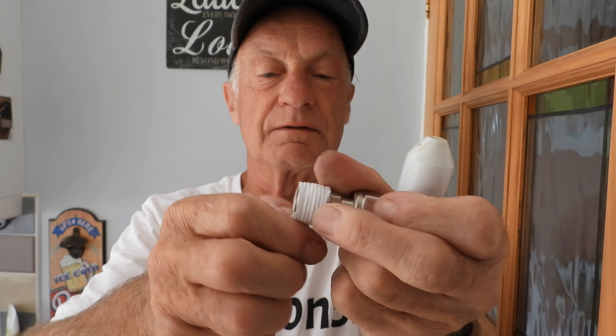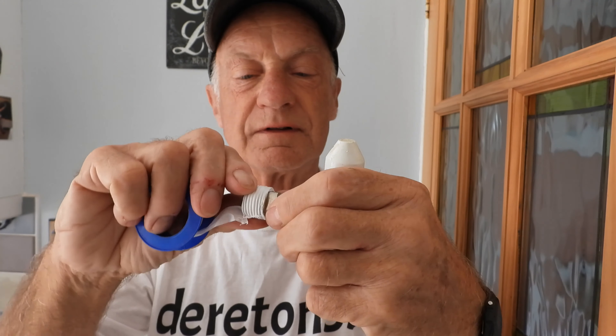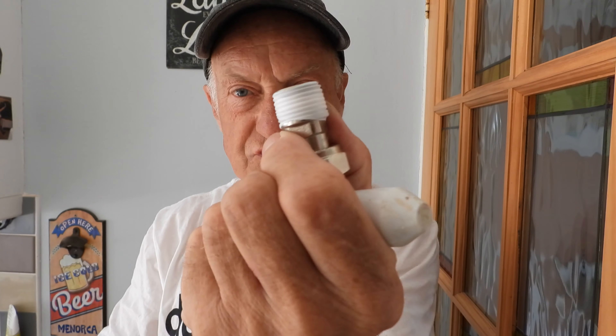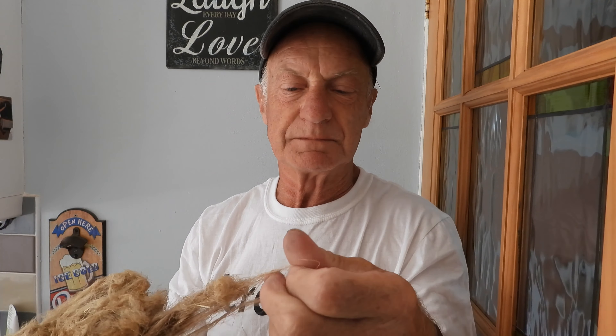Another good use for PTFE is the radiator valve thread — it's where you definitely use it. Wind it round there and into the thread, then just snap it off, breaking the ends off. That's where it goes, straight into the radiator.